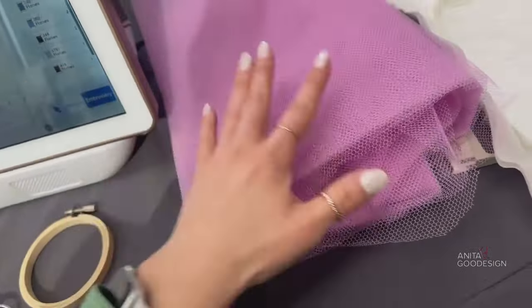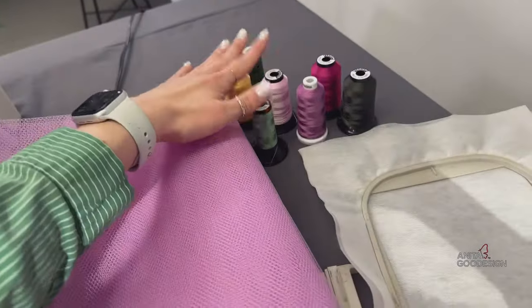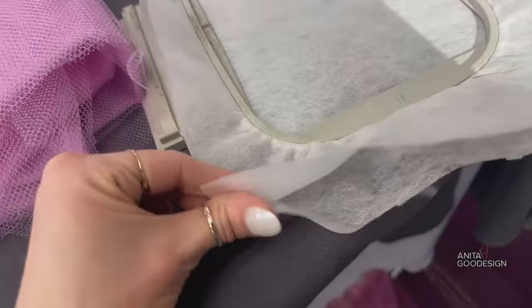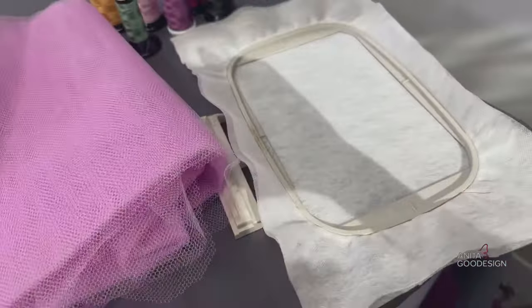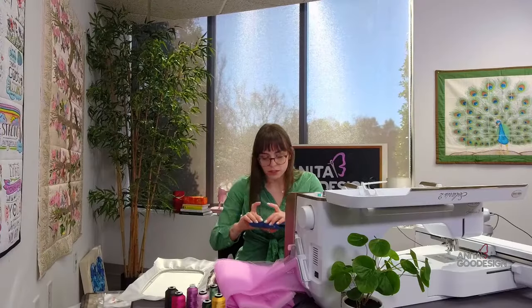We called it mesh, but the official name is nylon no-stretch netting — you'll need about four inches. I also have my embroidery threads and two pieces of wash-away stabilizer — make sure it is wash-away. I have a five-by-seven hoop and we'll go ahead and get started.